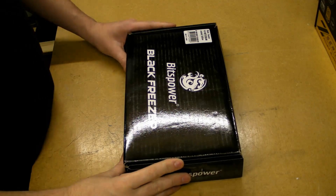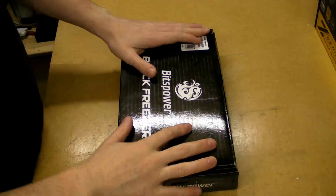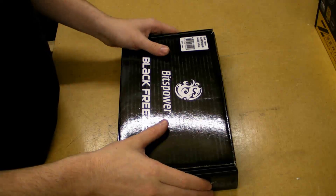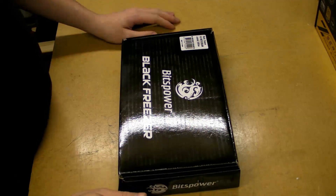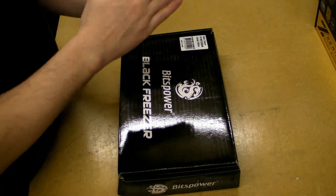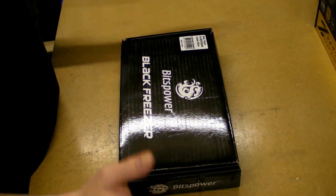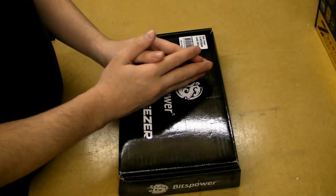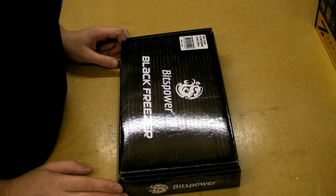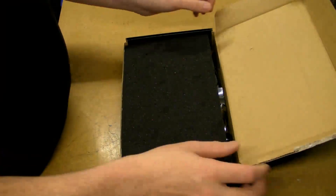Hey guys, it's Tom from Times of Customs. I've got the camera pointed down at the worktop today because I want to show you the Bits Power water block for the Asus Mars. I want to show you the water block and fit it to the Asus Mars, so you'll get a lot of fades throughout the video as I go stage to stage, but I want to try and squeeze it into a ten-minute video. This is the Black Freezer VG-NGTX 285 AM Limited Edition.